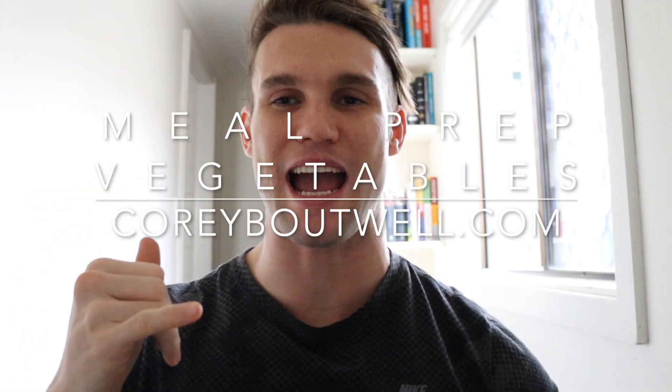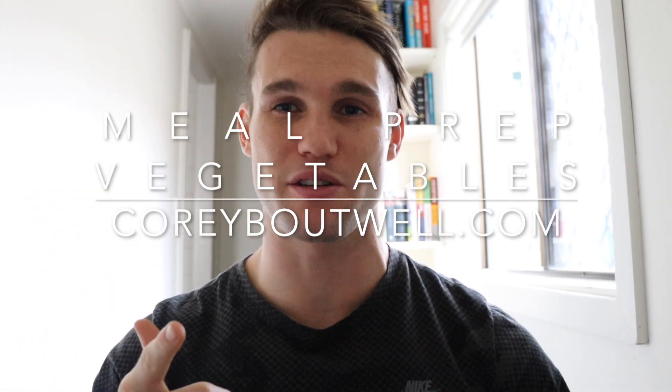Hi guys, Cory here. Just diving into how I do my meal prep for my vegetables for a week in 15 minutes, which is pretty handy. So if you're strapped for time and you want a cost-effective way to meal prep, this will probably help you out.